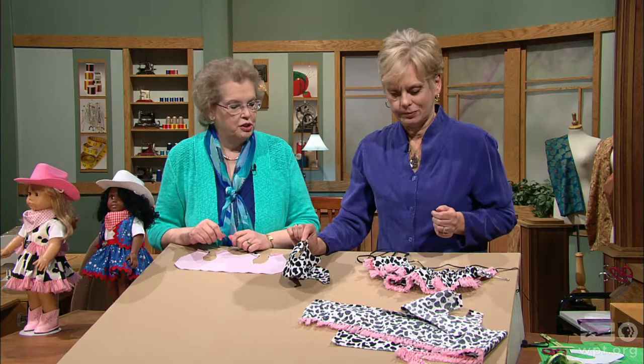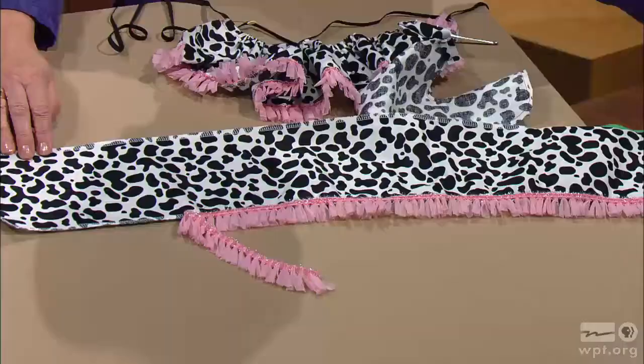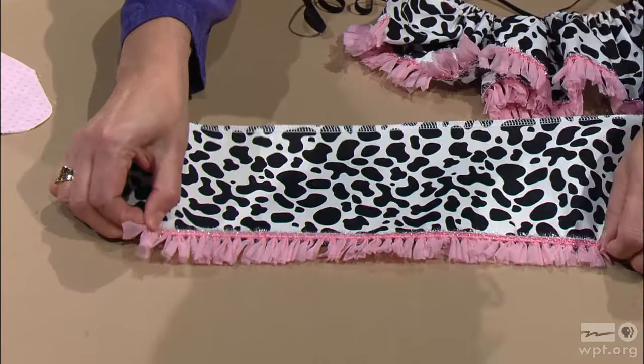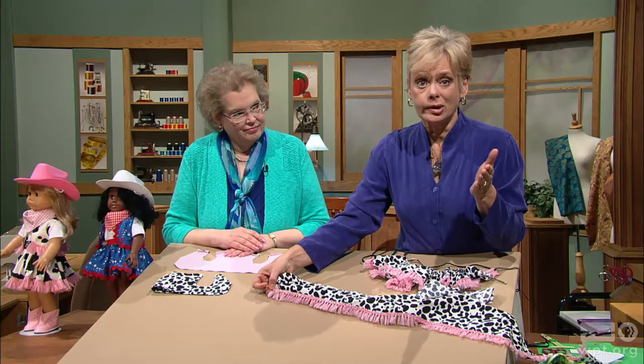Speaking of pink fringe, I have this on the skirt — a great way to make a skirt for a doll. This is 40 inches in length, and you can make it about 5 inches wide. We've serged the edges, or zigzagged, just to clean finish those edges. Every cowgirl outfit needs fringe. For doll clothes, straight stitch and a zigzag are all you need. Just stitch that all along the edge.